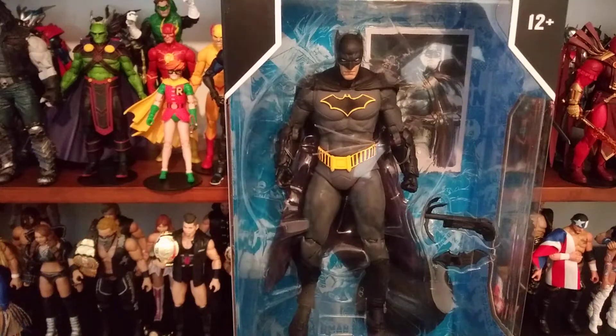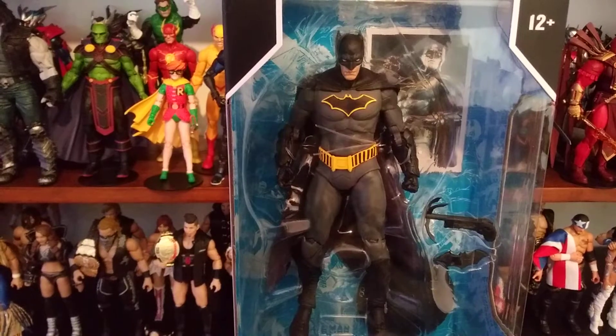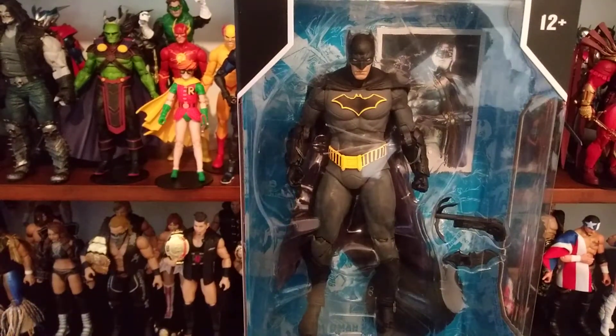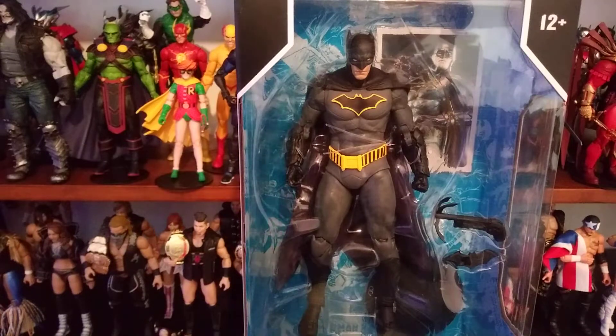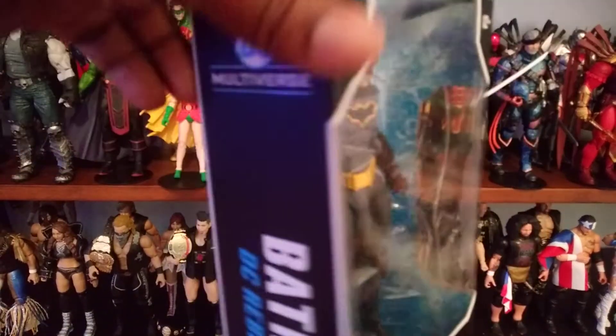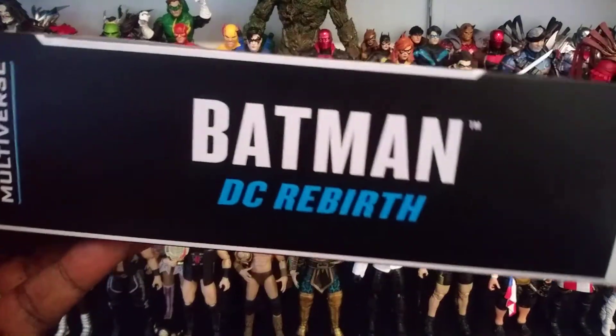Hey YouTube, what's up? It's your boy NY back here, a legend back with another one. Back with another cringy, nasty, boring, disgusting DC Multiverse action figure video for your enjoyment or displeasure. But for those of you crazy enough to watch my channel, I thank you and I appreciate you. This is what we're doing: Batman Rebirth from McFarlane's DC Multiverse.